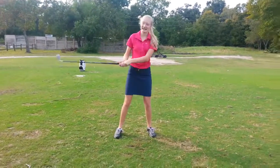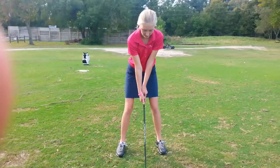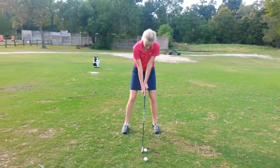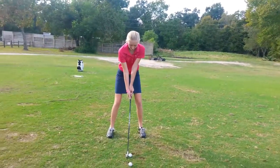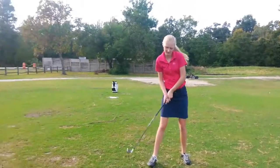Good, Keegan. Not bad. Okay, so just try to get the back to the target. Club stays low on the takeaway. Better. Very good.